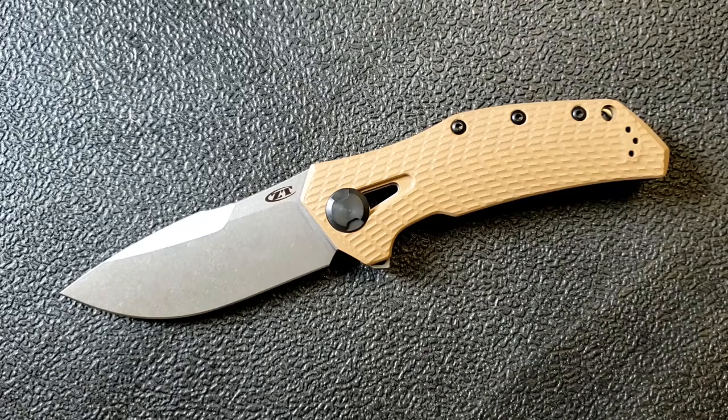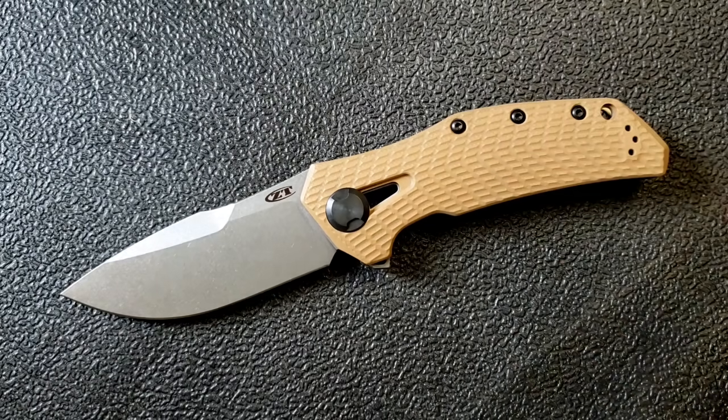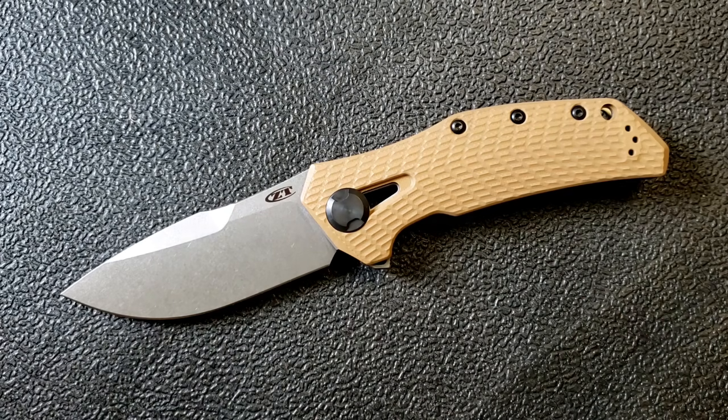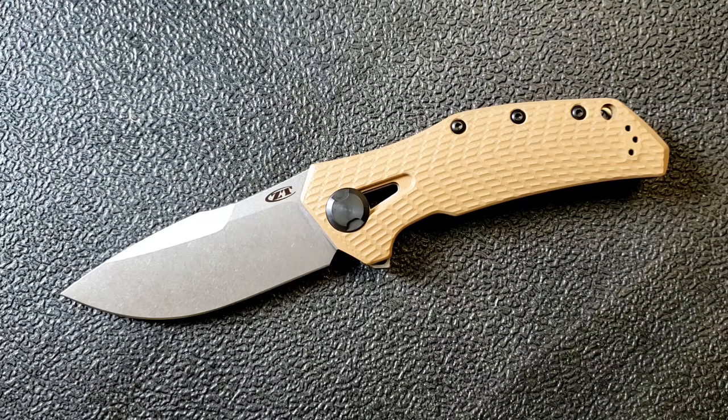There are some really nice aftermarket scales out there from USA Made Blade. You have to buy the whole knife — the scales aren't available separately — but I'm going to be watching that because some of those scales were really attractive.